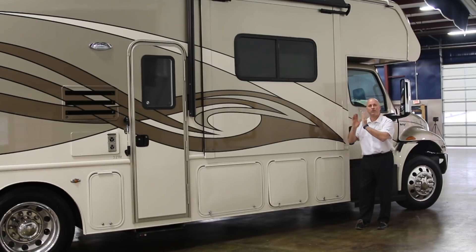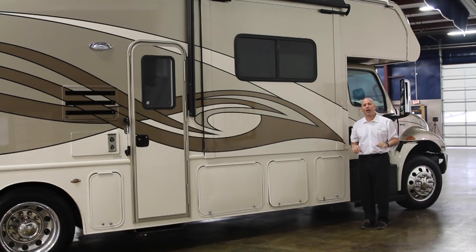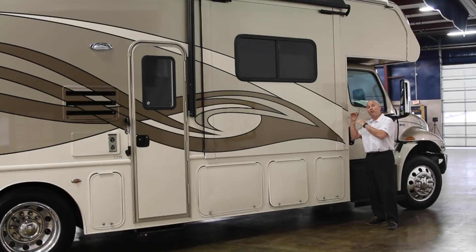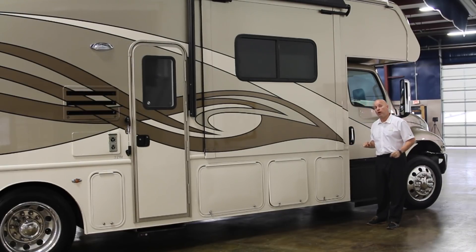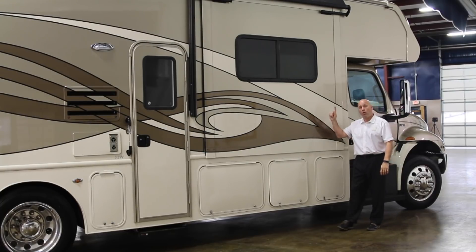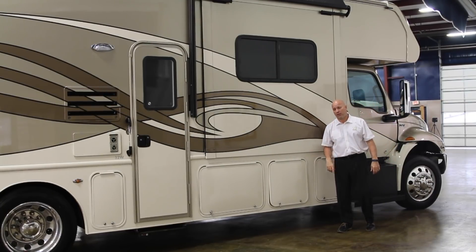The roof is a seamless fiberglass wrap-around roof — fiberglass on top, then Asdell underneath it, high-density block foam, and your HVAC duct system. It's a five-inch thick roof that tapers down to two and three-quarter inches, all vacuum bond laminated together. There is no wood product anywhere in our sidewalls or roofs. It's industry exclusive.